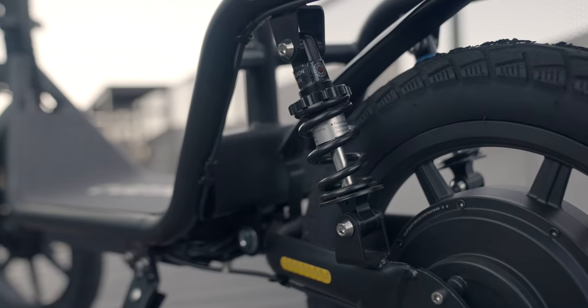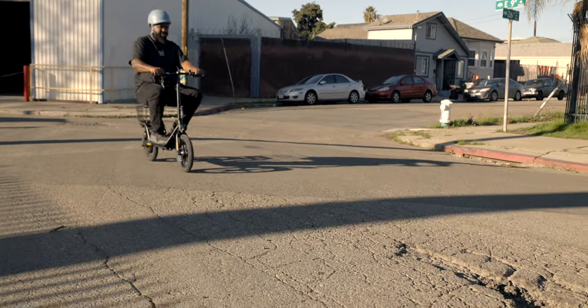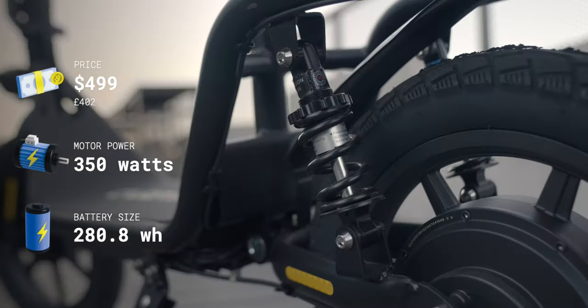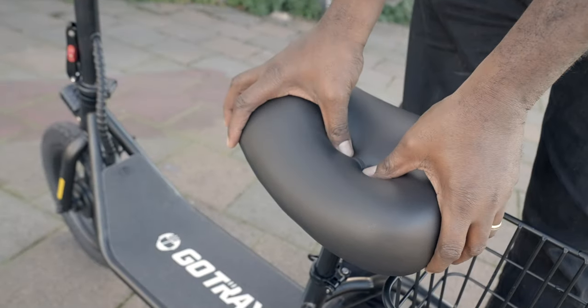My favorite thing about the Flex is also probably the biggest difference between it and other seated scooters at this price point. The Flex has rear suspension. When you're standing up, suspension is a nice-to-have, but when you're sitting down and a pothole comes along, suspension can make a very big difference. There are actually four things between your butt and the ground: 14-inch tires, dual shocks, seat springs, and the seat itself is super thick.